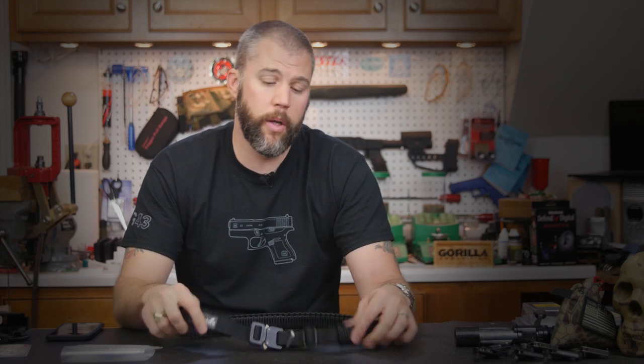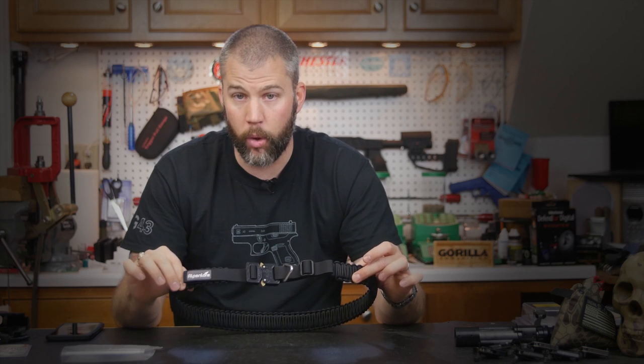That is about it for the Alpenlore belt. We will leave a link below on where you can pick one up yourself. If you have any questions or comments about the belt, its contents, or anything in general, please leave a comment below. If you like this video, please like, share, and subscribe — and until next time, get out and shoot.